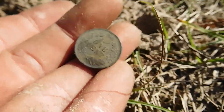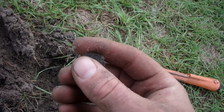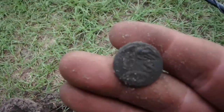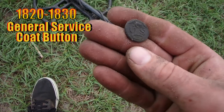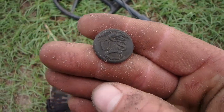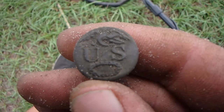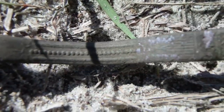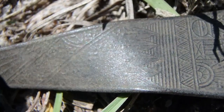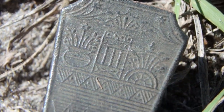Look at the shape of that thing, man. One wipe — what do we got here? Oh, military! Oh my god, how old is this? That's a military button. Oh my god, I have no idea how old this could be. Check out the design on this thing — very, very fancy.